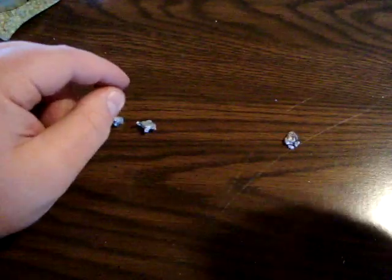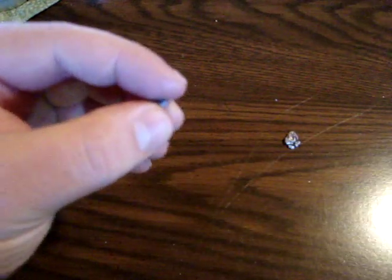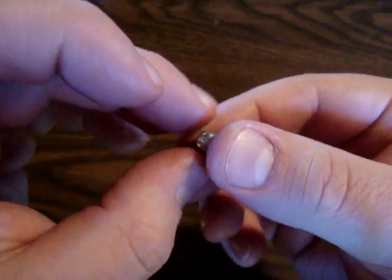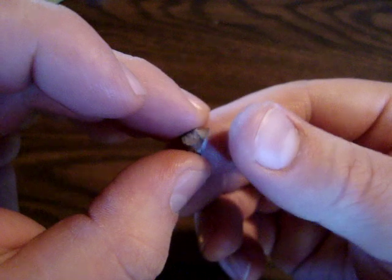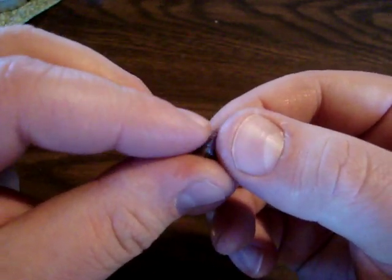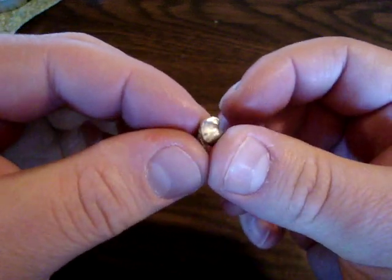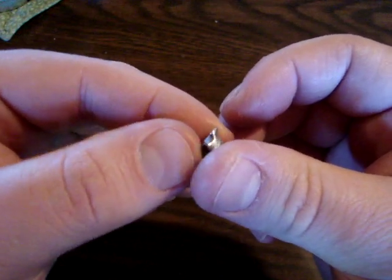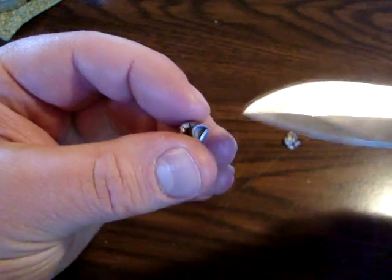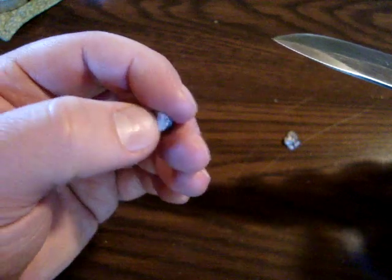The third is the Fiocchi 38 grain. Out of all these bullets upon recovery, this is the only one that seems to have retained its full grain weight. It almost looks like the side of the bullet had been peeled back, almost making it like a point. You can see the base of the bullet right there — really good performance.